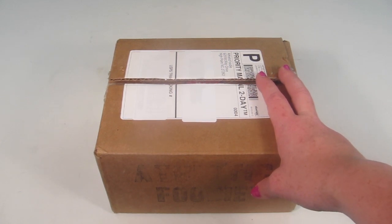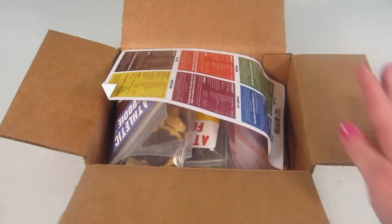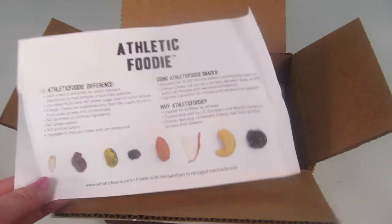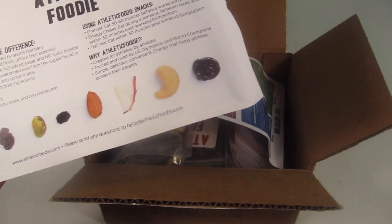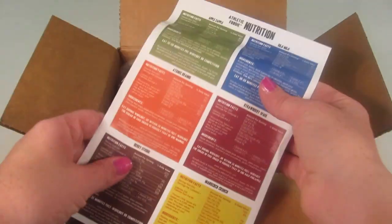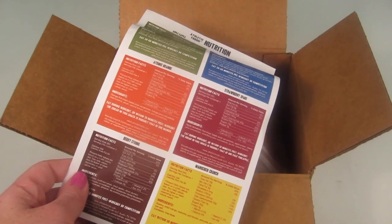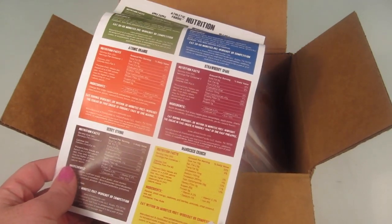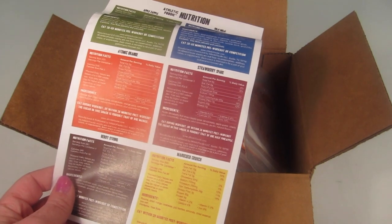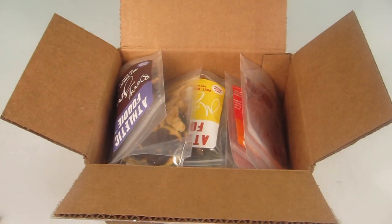All of that information is on the website, and I'll put it in my written review. I did receive this for review purposes. They included a little information sheet, which I used for some of what I just told you. There's also a nutrition sheet that covers each snack — all the ingredients, calorie counts, and a breakdown, plus a little description telling you when you should take each one.